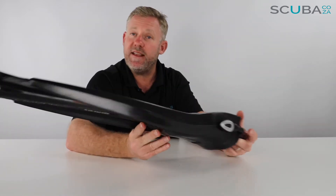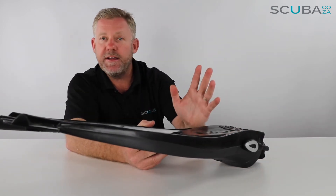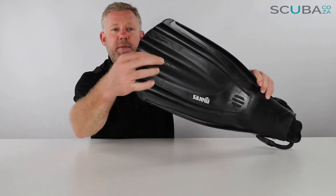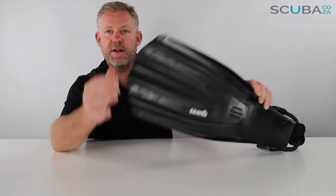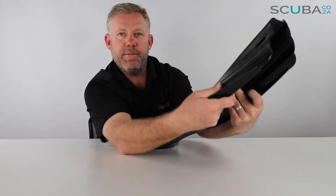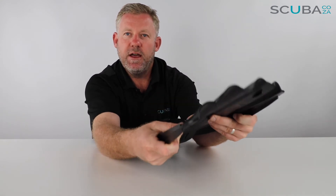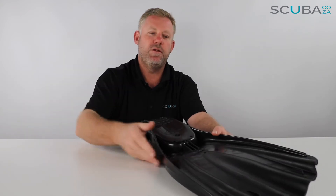This isn't the most flexible fin available on the market, but it does give you a lot of thrust. Mares is patenting what they call Super Channel technology, which is a mixture of different materials down the fin itself — molding the polymer, rubbers, and silicones together. The concept is that as you fin down, the blade cups up and doesn't bend upward, but through the middle section it curves up, and as you finish your fin stroke it forces that water out and gives a nice big whoosh, which helps propel you through the water.